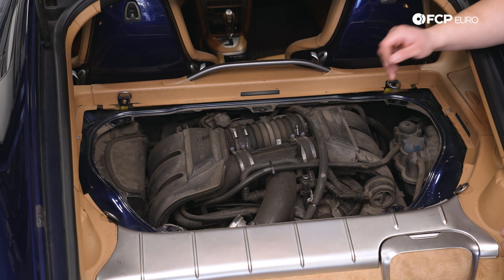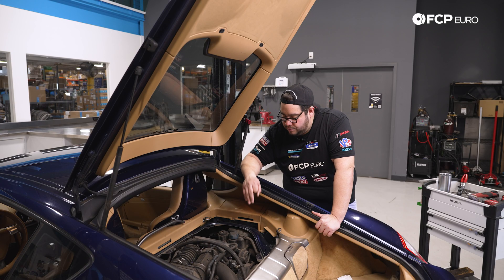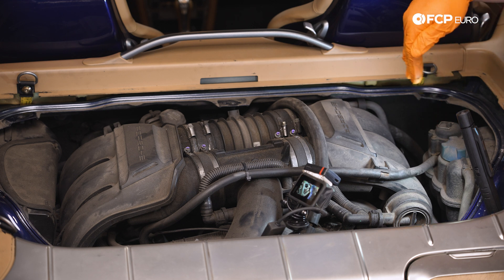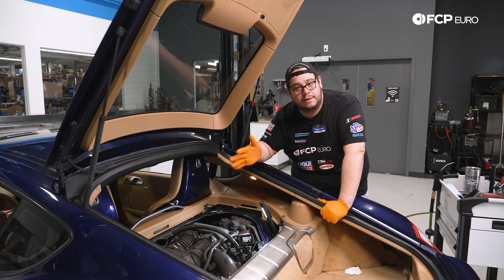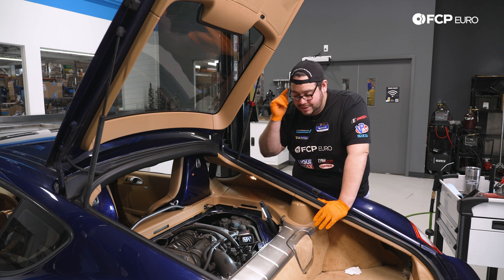Now we have our cover off and we have a better view of the AOS, which is right here. We can see the crank breather lines going into it and one of the Torx bolts — the other one's a little bit hidden. We're going to start by separating some lines, then take off some hardware. First thing we're going to do is use a little bit of compressed air to blow the area around the AOS before we open up any of the systems. Be mindful — if your engine bay is super filthy, using compressed air could get dirt and debris inside the car.